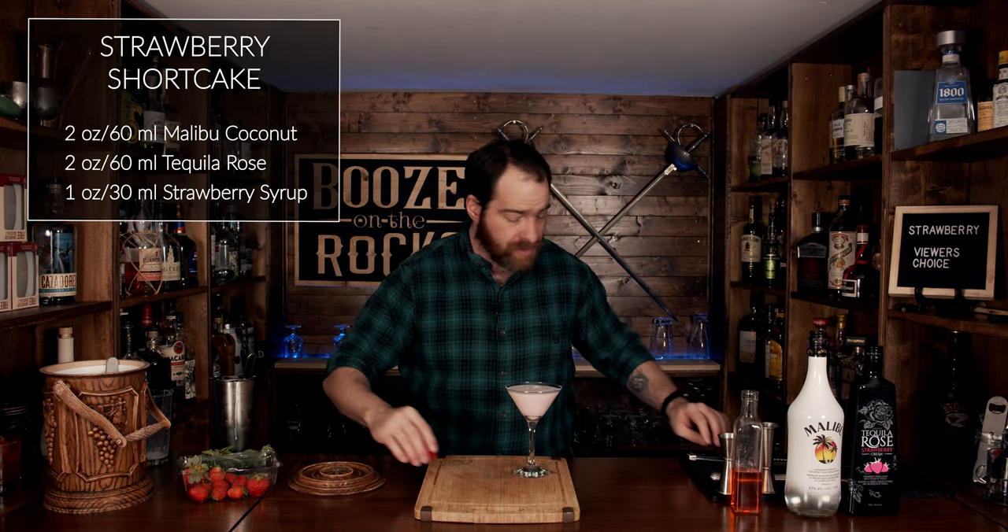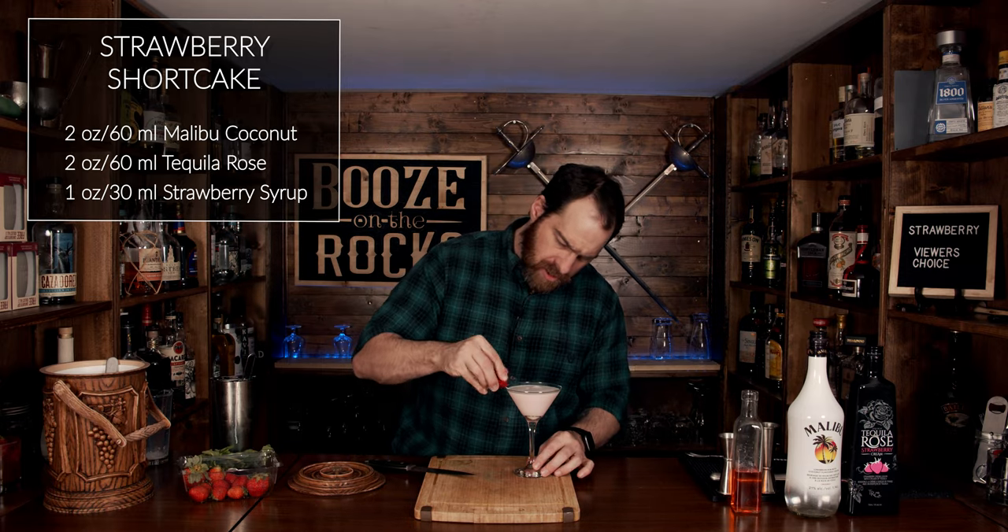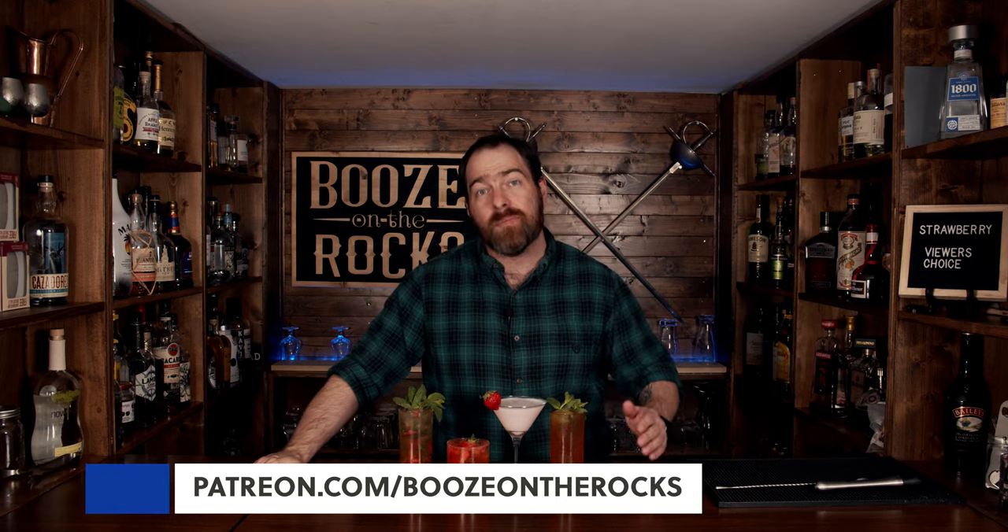To garnish, grab a strawberry, put a nice little cut in the bottom and stick it on the rim — and there you have a Strawberry Shortcake. Here we have four simple and easy cocktails containing strawberries: a Strawberry Mojito, a Strawberry Smash, a Strawberry Shortcake, and a Bourbon Strawberry Iced Tea. I'll leave the ingredients and methods in the description below. If this is your first time, please hit subscribe and the bell notification. If you'd like to support the channel, check us out at patreon.com/booze-on-a-rock. Have a fantastic day!